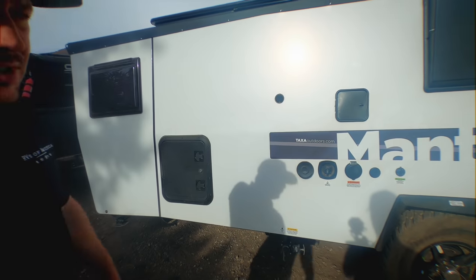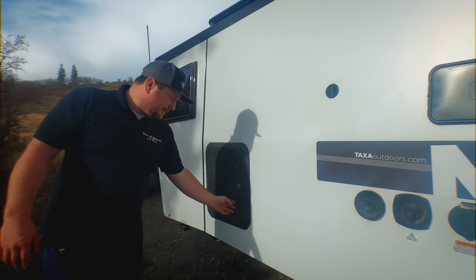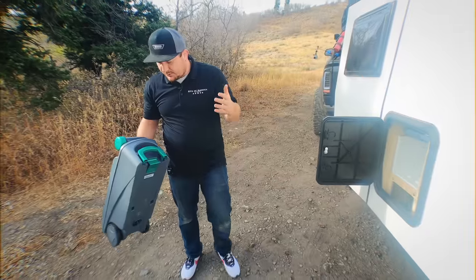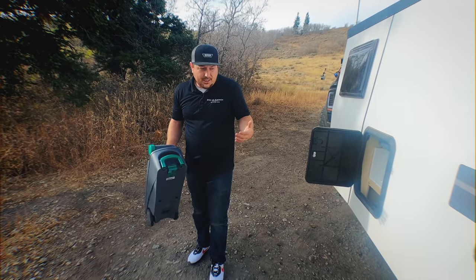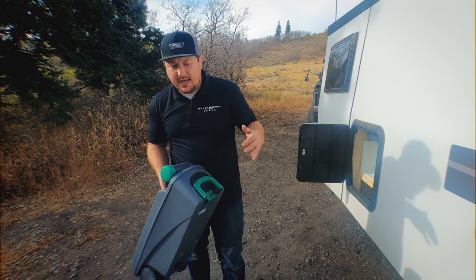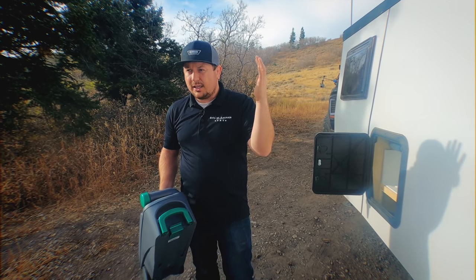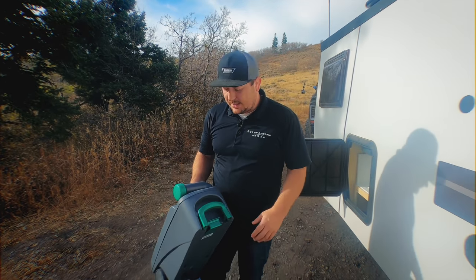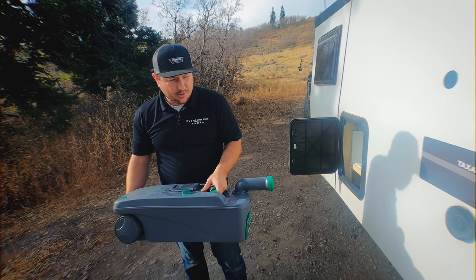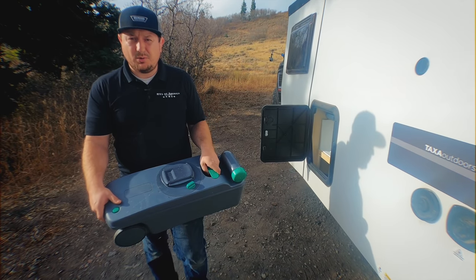Now we're on the driver's side of the Mantis — this is where all of your hookups are. Starting from the left, this is actually your cassette toilet. At first we were really skeptical about using a cassette, but after using it we found that it actually saved us a lot of time from having to find a specific dump site. We were able to take this cassette to a bathroom in the local park — one of those outdoor toilets you find at national parks — go dump, and then go right back to where we were camping without traveling into town. It's a super easy and functional design that allows you to not have to worry about a black tank.